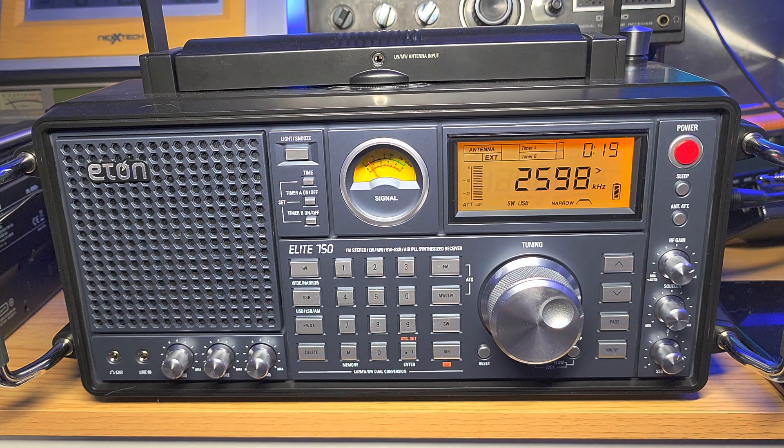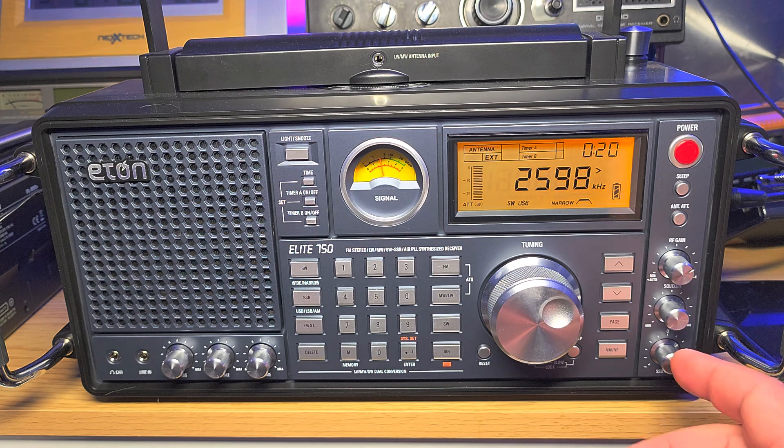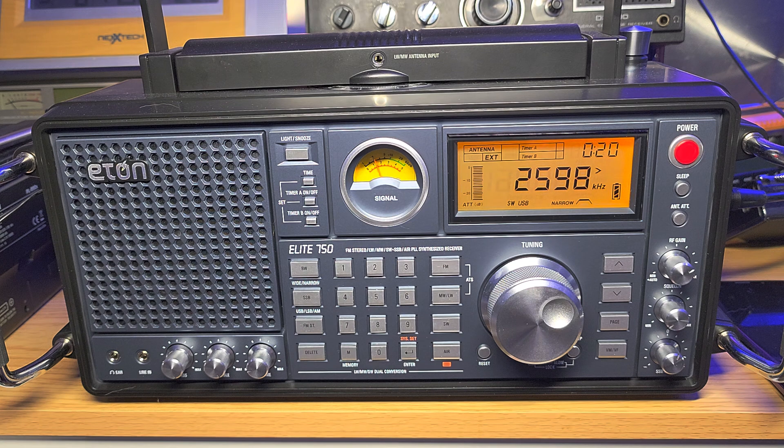But like I said, if you maintain the BFO centered, the same rule applies on every radio. If you have a Tecsun PL-660 or PL-680, try to have the BFO as centered as possible. On this radio it's easy because you can see the little notch. On some radios you have no idea, so just go up and down until you find what seems to be really the middle spot between the upper and lower range of the BFO knob.